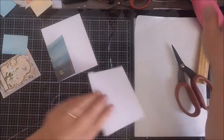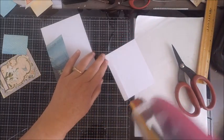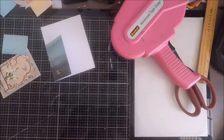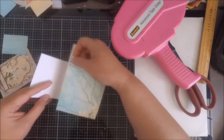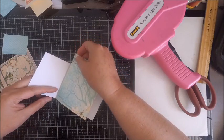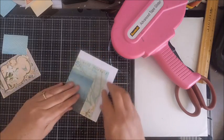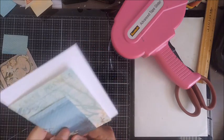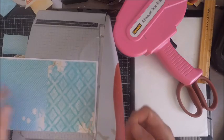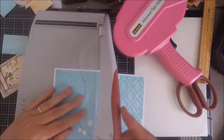I typically use my ATG gun, but you can use any type of adhesive — just not liquid adhesive. Make sure it's a really nice strong adhesive so your pages aren't coming apart. When placing your second page, make sure you're testing the fold, because if you get too close to that score line your card won't fold closed.